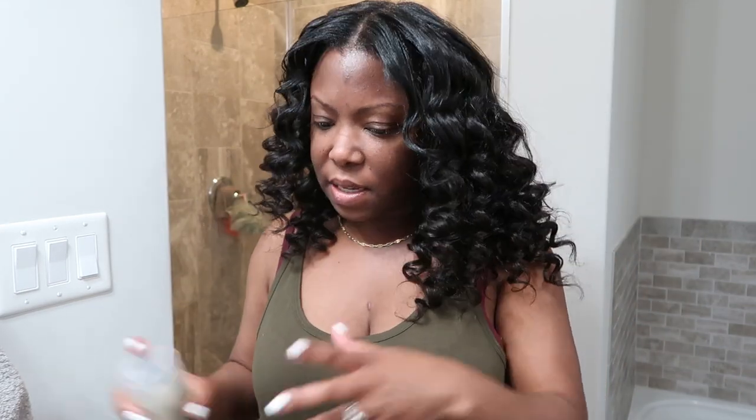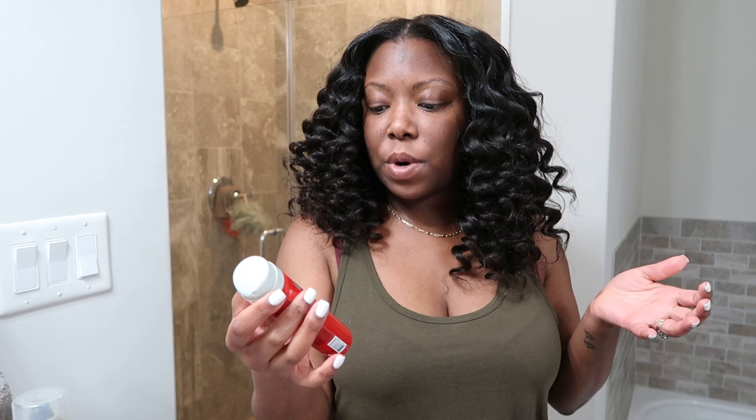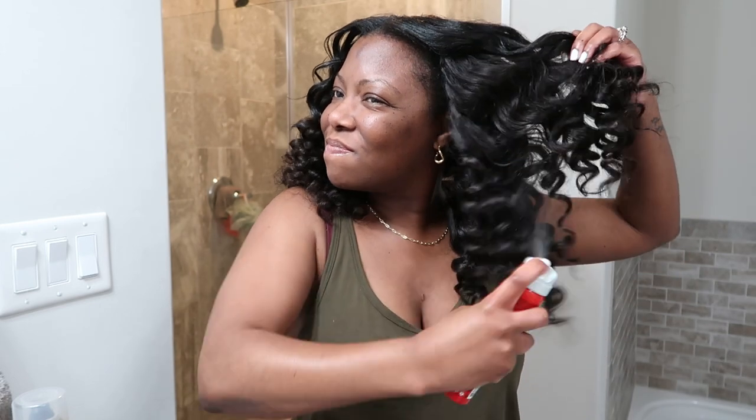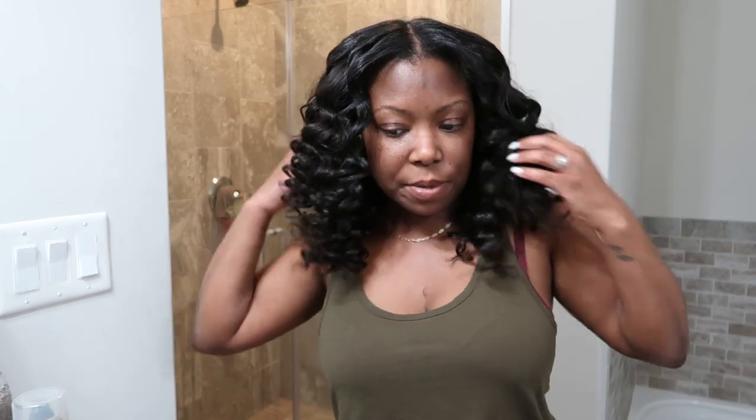To hold the curls I'm going to use this CHI Enviro 54 Firm Hold Hairspray — I actually got this from Marshalls for $2.99 and I've had it for a very long time because I don't need a firm holding spray very often. I spray this throughout the curls, kind of push them up a little bit. If you have a diffuser you can use the diffuser dryer to set the curls, but since it's already evening I'm skipping that step.